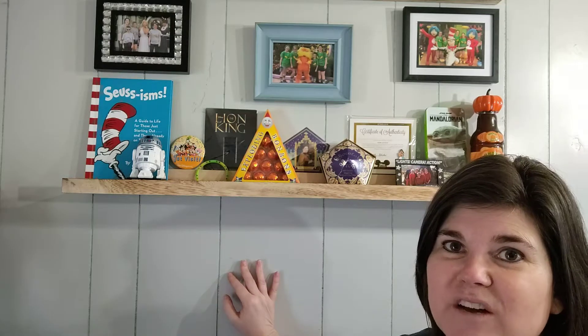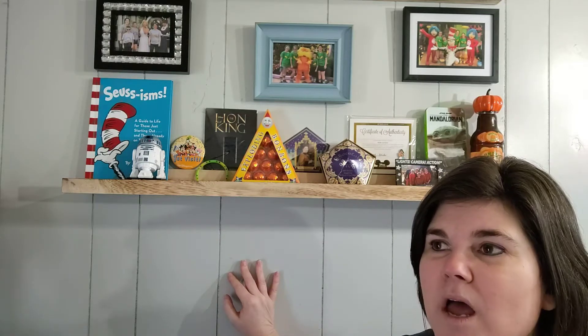I found this set of shelves on Amazon and they were running about $15 a shelf, but they come in a set of two. So I thought I'm going to try these and see.